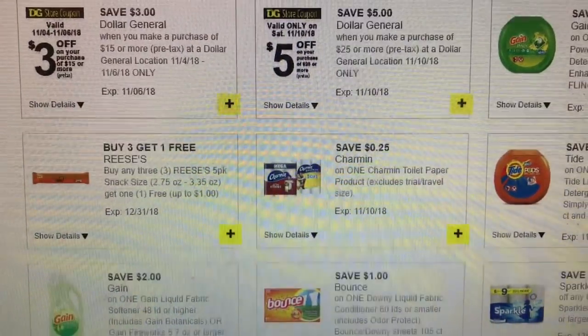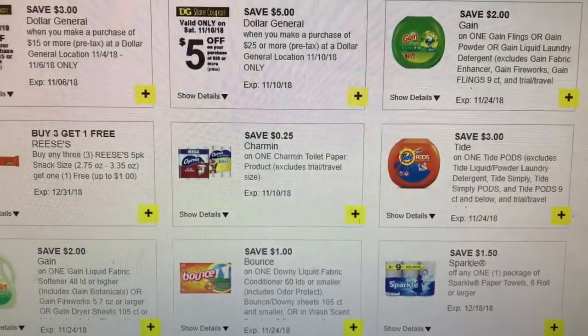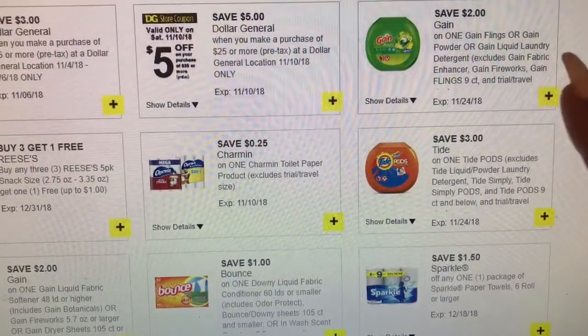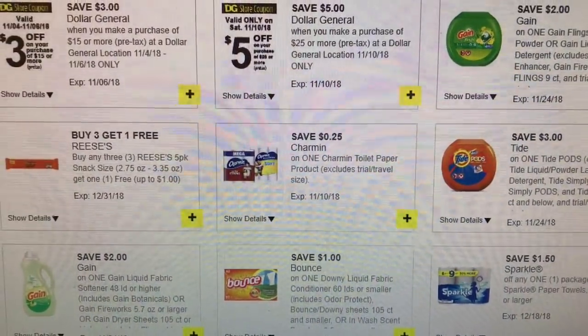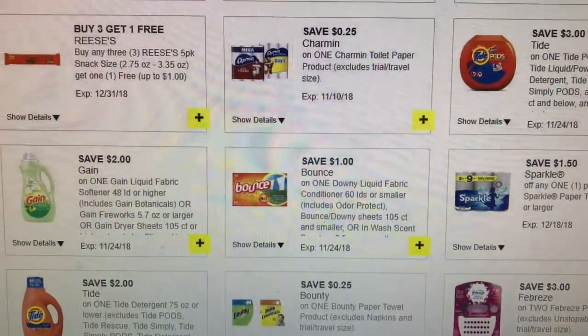On the first of the month, the Dollar General digital coupons reset as well. And if you are new to Dollar General, these coupons are a one and done, meaning they only apply to one item. And once you use them, that's it until they reset. That goes for the digital coupons.